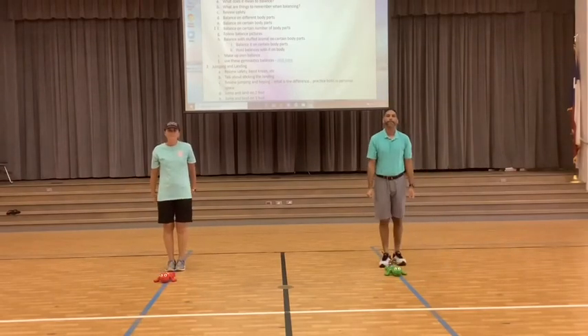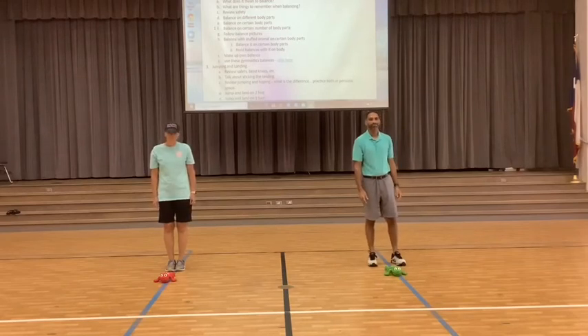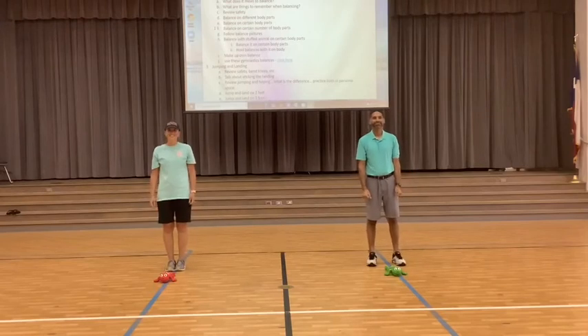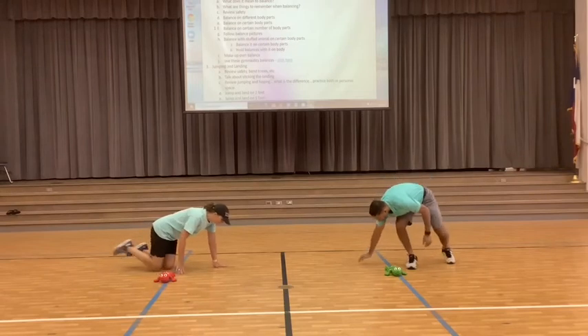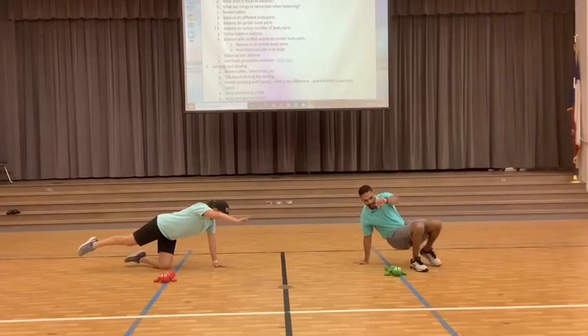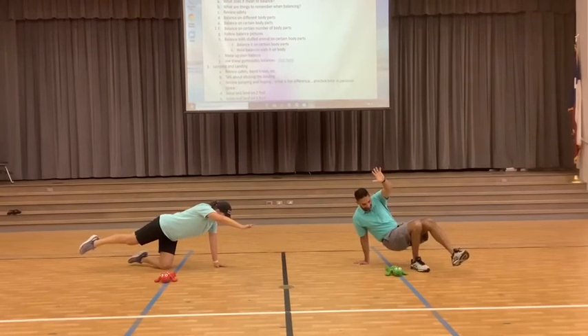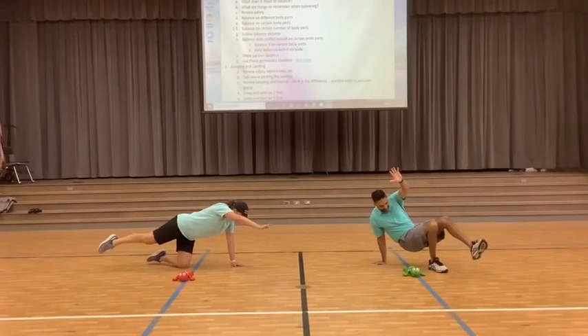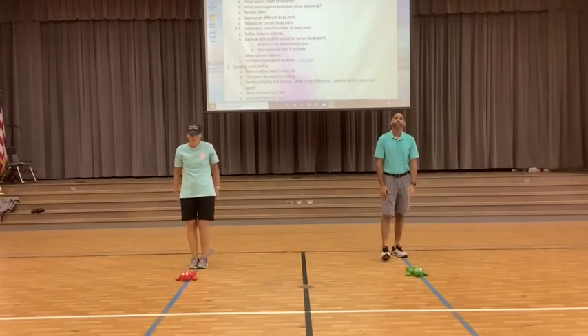We did three — now next is, you guessed it, two. Now they're already balancing on two body parts, so I'm going to make a condition: you may not choose two feet to balance on. Choose two body parts to balance on — ready and begin. 10, 9, 8, 7, 6, 5, 4, 3, 2, 1. Great job on that one!